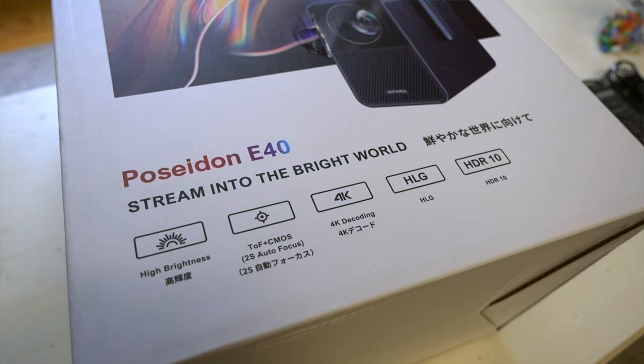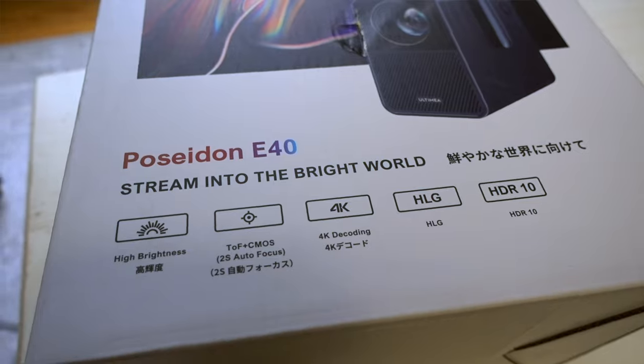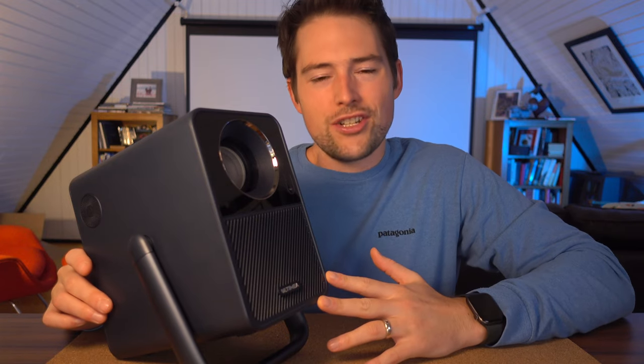It says 4K — well, 4K decoding — and HLG and HDR10, which I'm suspicious of. Even though it says 4K and 4K decoding, this is a 1080p projector. I feel like that's a little deceptive. It can take a 4K signal, but it'll show you 1080p. As for hybrid log gamma and HDR10, I highly doubt you're actually going to get a true HDR picture from this — it just doesn't have the brightness or contrast ratio for the dynamic range needed. It can probably accept an HDR signal, but is it going to actually be an HDR projector? Probably not.